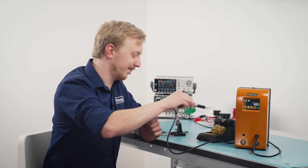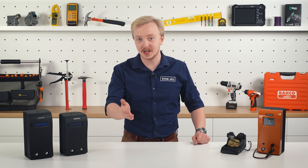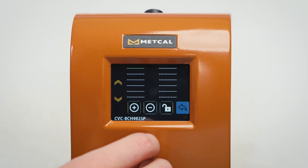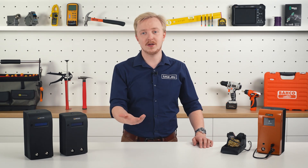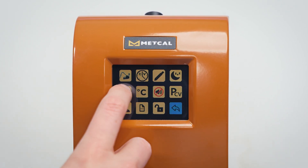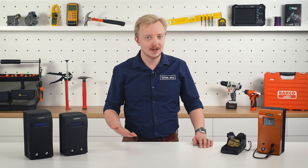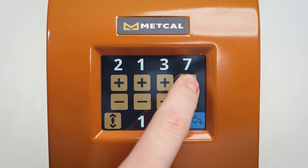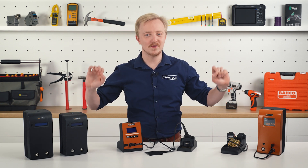But of course there is more. In the CV5200, thanks to this colorful touch screen, you will find many useful features, especially when using this station for industry. For example, setting the approved tips — the device will detect the tip and check if it is on the whitelist to eliminate possible mistakes. Or a tip cleaning reminder to keep your tool in good shape. And to keep all these settings safe, password protection. But those three are just a piece of the cake.